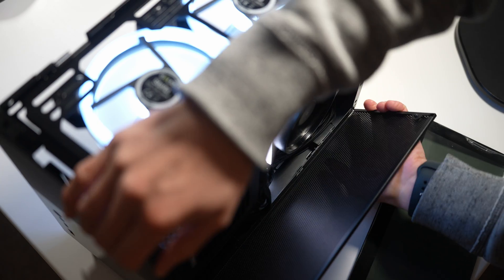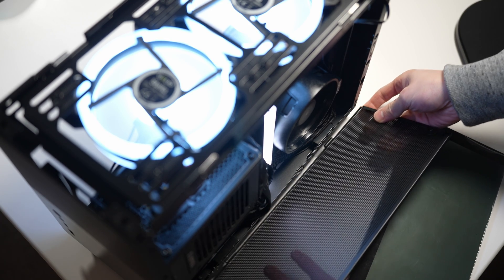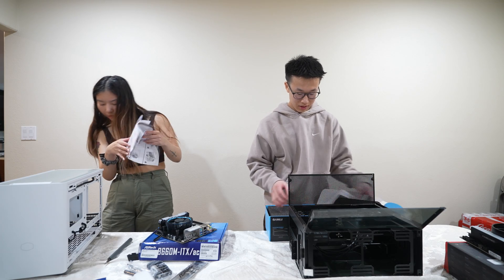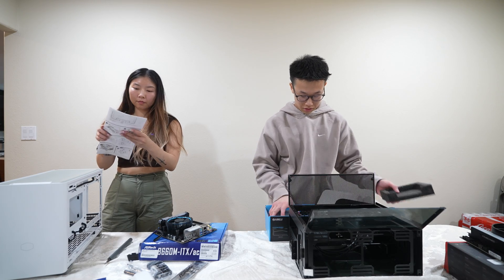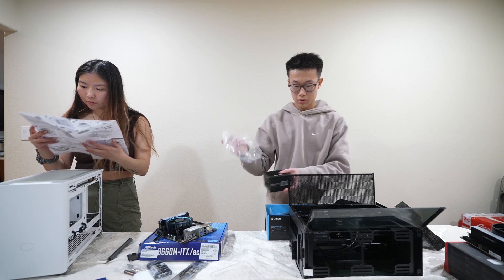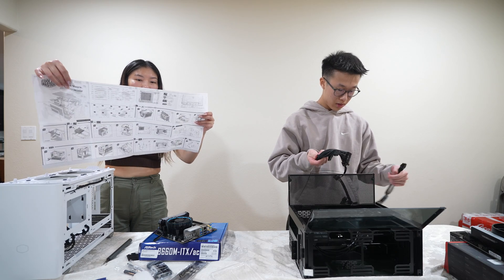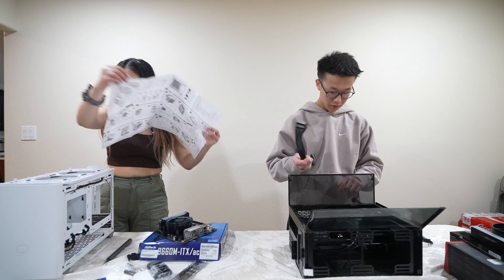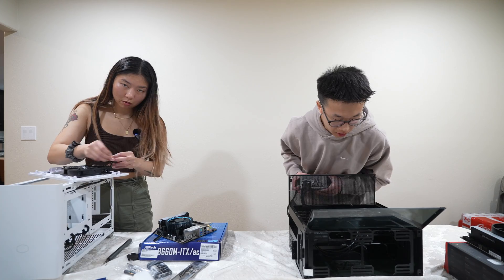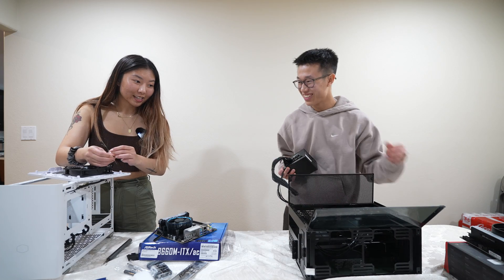Since this was a speed build competition, I didn't read the manual and I did not realize that you can easily remove the panels on this case. So if you hear me complaining about how hard it is to build in this, just ignore that. I don't think I even have any case fans — like it didn't come with any.